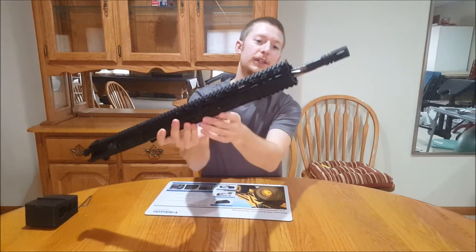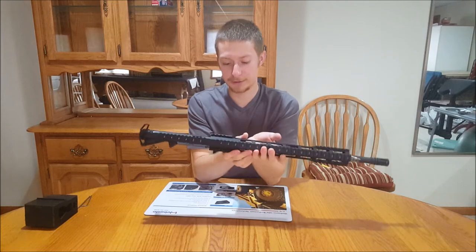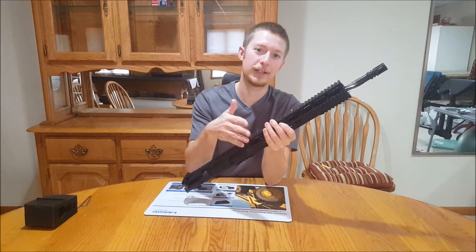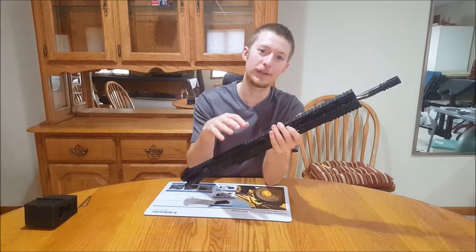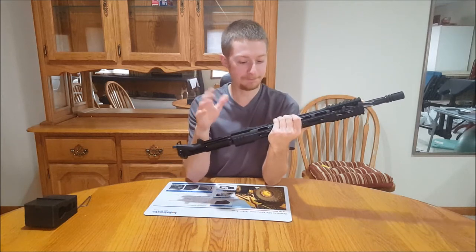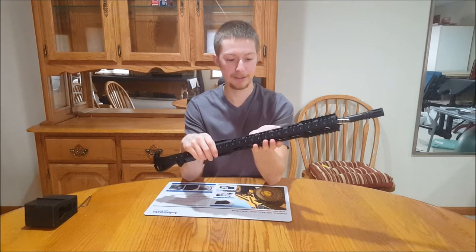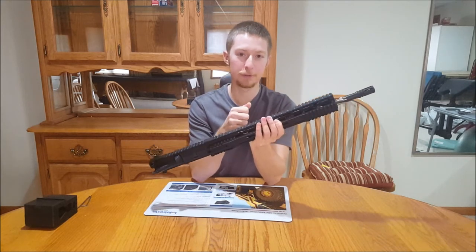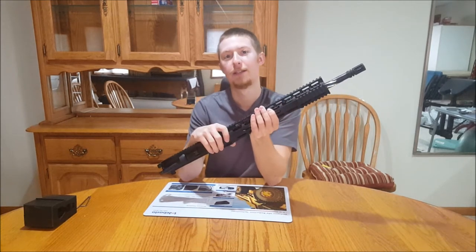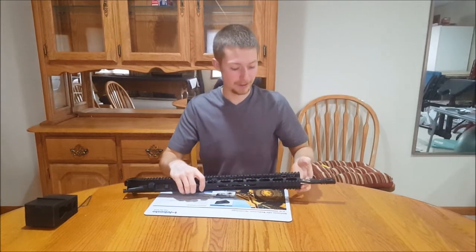You can upgrade to their highest quality barrel, which is a heavy barrel — it's fluted. It's a stainless Melonite fluted barrel. You can see the spiraling flutes there. To get this, you're going from the standard build. It's a $35 upgrade, going from basically a hundred-dollar barrel to their top-of-the-line $180 competition barrel. People have reported sub-one-MOA groupings at 100 yards and about one to one-and-a-half inch groups using high-quality ammunition at 300 yards.